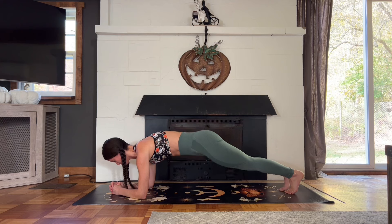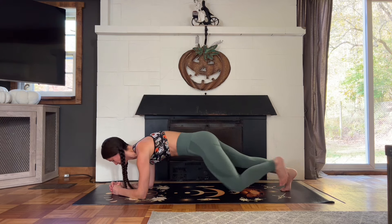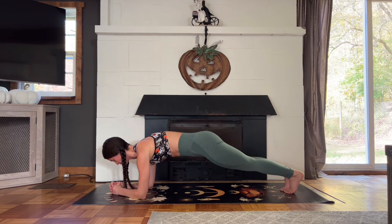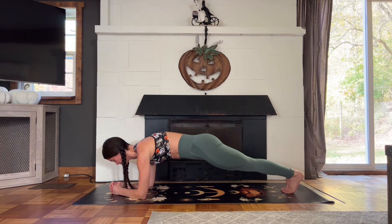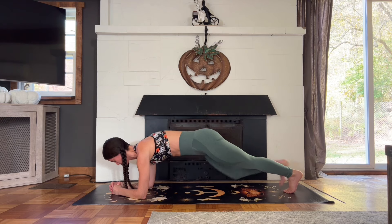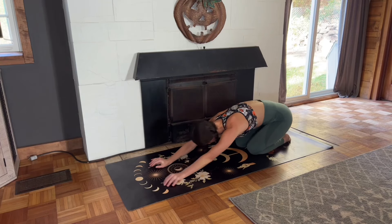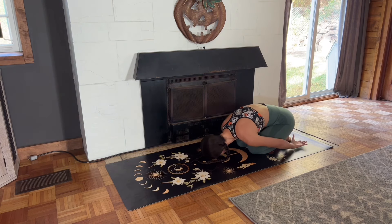Exhale as you pull the knee toward the armpit, and inhale as you step your leg back. Nice, strong core here. Then lower your knees down and release into a child's pose for a moment, and we'll take that circuit one more time.